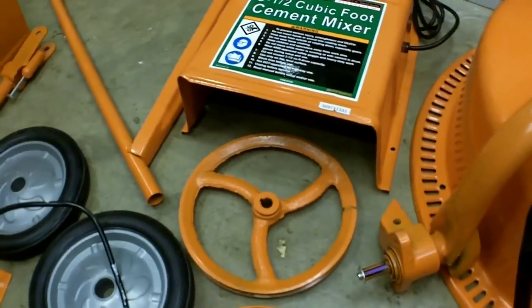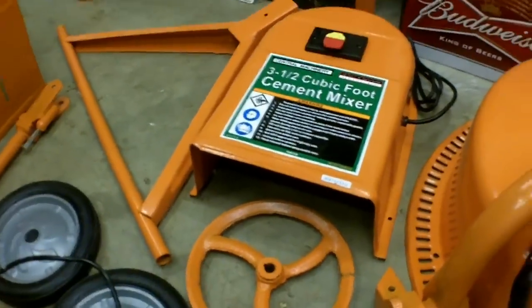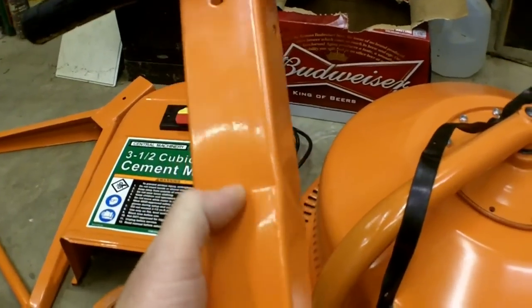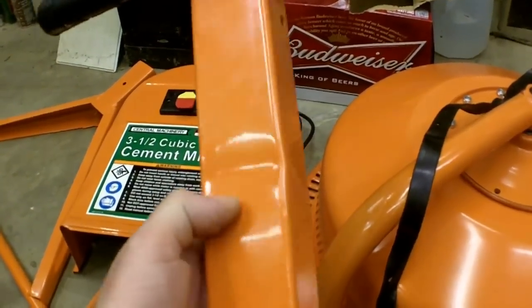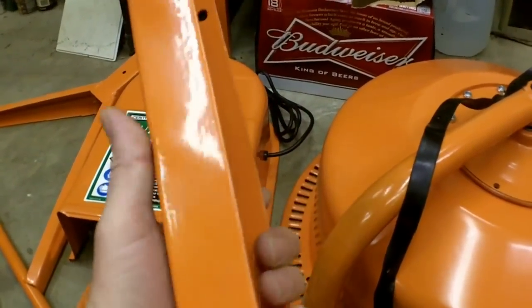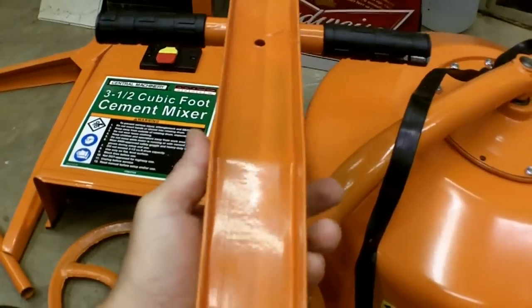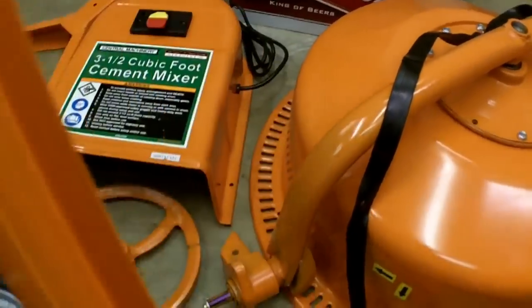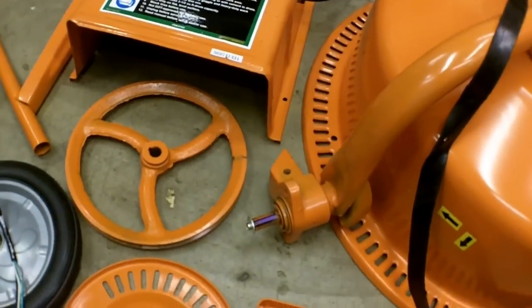The only damage to mine out of the box that I can see was this bracket right here. This little hickey was actually done before it was put in the box, before it was painted. There's no way this could have been damaged sitting in there bending upwards. Anyway, I'm going to start going through it.